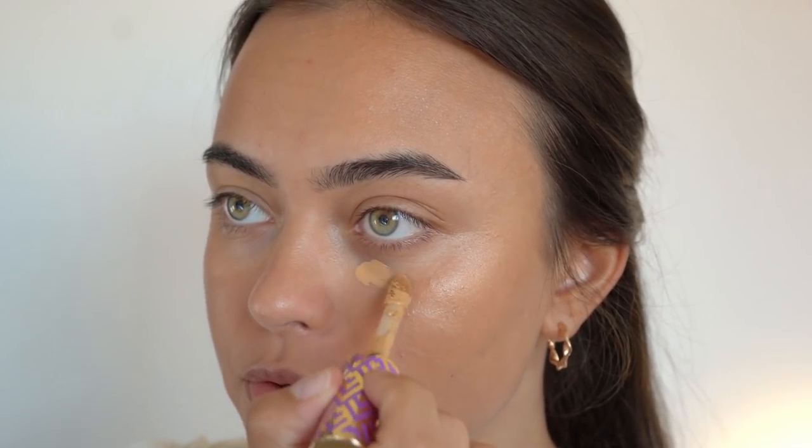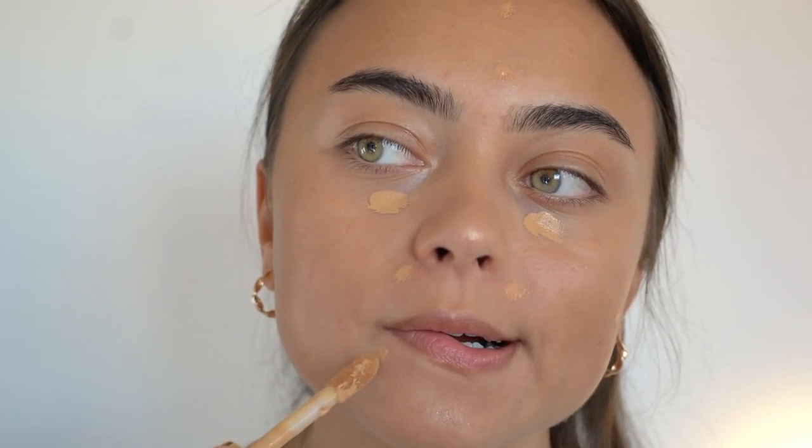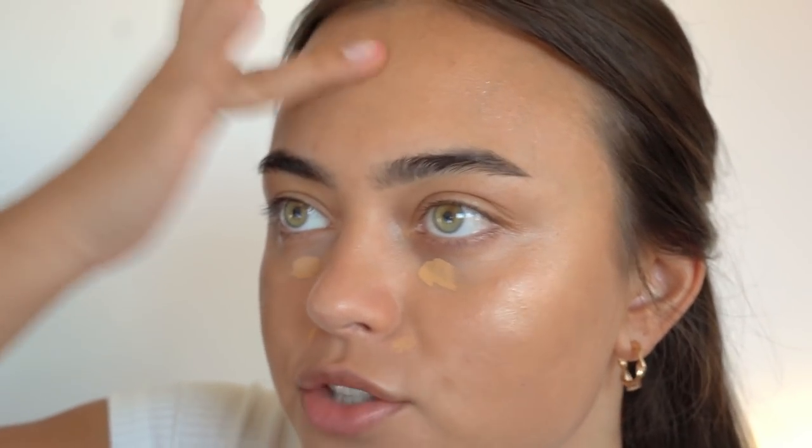For my concealer, I'm using the Tarte Shape Tape in Medium Tan Golden, focusing it underneath my eyes for under-eye bags, around the nose, and on some blemishes. I'm going to use my finger to blend the concealer in — I recently started doing that again and I love it because it just makes it look so natural.